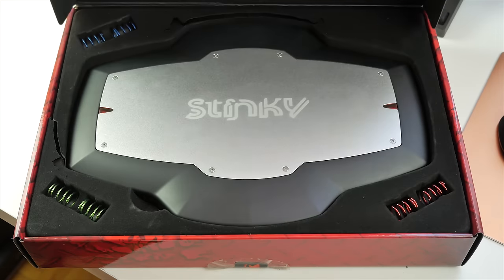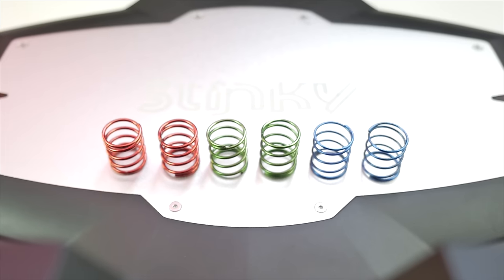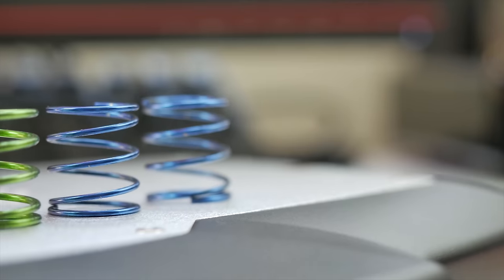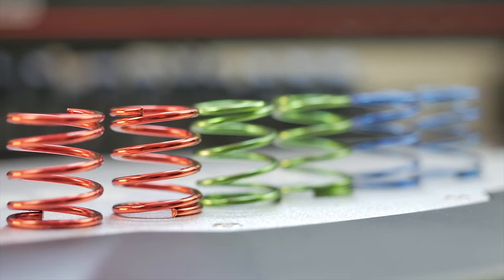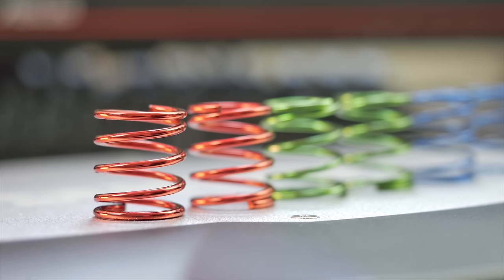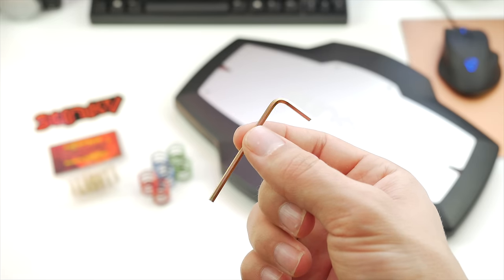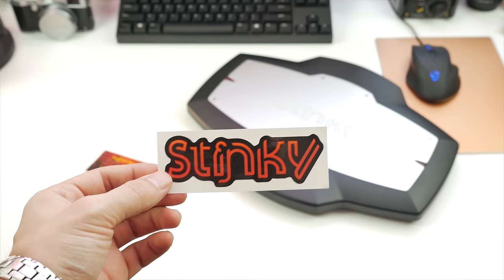Starting with the packaging — inside a well-protected box, you receive three sets of various resistance springs that are color-coded: four blue springs that are soft, four green ones that are medium, two red ones with the highest resistance, and optional yellow springs for a super soft effect. Lastly, an allen key used to replace the springs is included, a two-meter micro USB cable, and a Stinky sticker.